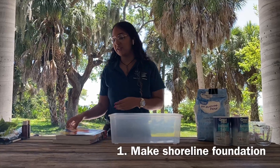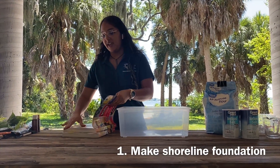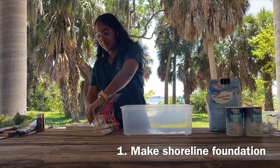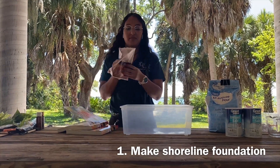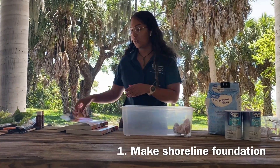Our first step is going to be to use our old newspaper or old magazine, rip up a few pages, and make them into balls. This is going to be the foundation of our shore.